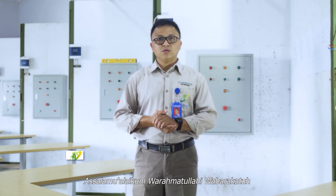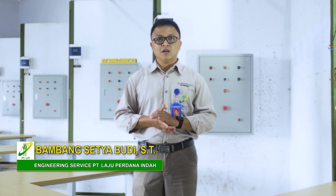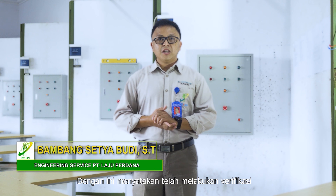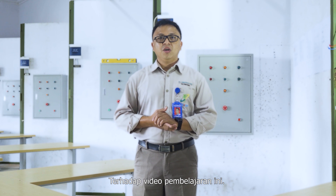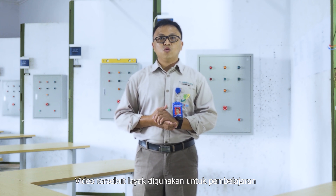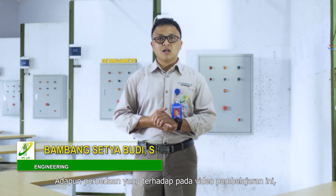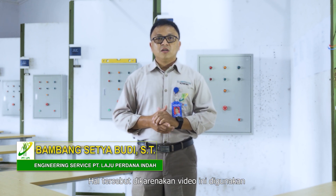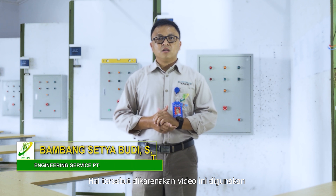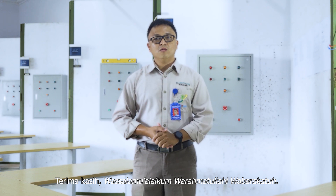Assalamualaikum warahmatullahi wabarakatuh. Saya Bambang Siobudi, Sarjana Teknik dari PT Lajubardana Indah, Divisi Engineering Service. Dengan ini menyatakan telah melakukan verifikasi terhadap video pembelajaran ini. Video tersebut layak digunakan untuk pembelajaran dan sudah sesuai dengan standar skill yang dibutuhkan oleh dunia industri. Adapun perbedaan yang terdapat pada video pembelajaran ini dapat dinyatakan wajar, hal tersebut dikarenakan video ini digunakan untuk media pembelajaran. Terima kasih. Wassalamualaikum warahmatullahi wabarakatuh.